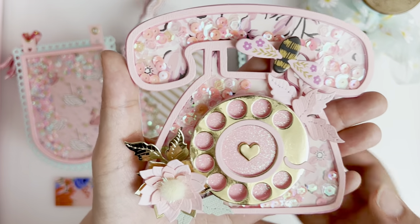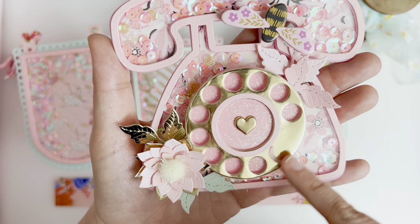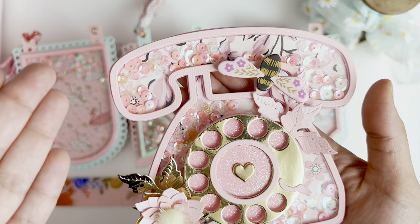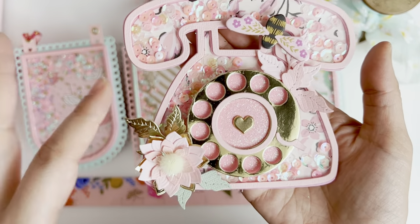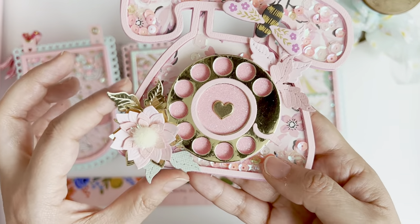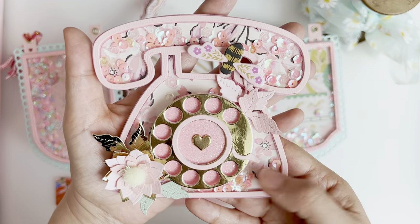And if you have little tiny letters, numbers, or images, you can put that on the inside and then that would show up too as you spin it around, and I think that could be really fun. I just used some Garden Party for the back of this telephone paper and it just made the shaker.